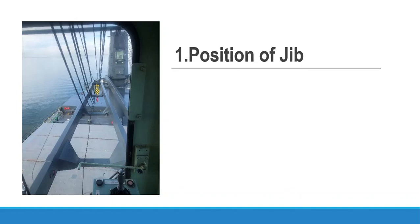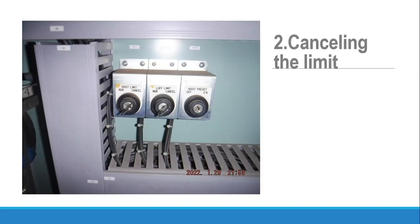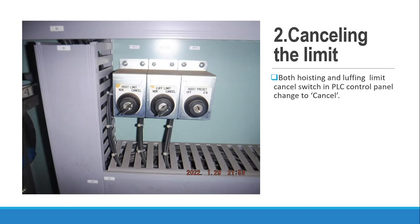Now let us start the luffing wire renewal job. First, we have to confirm that the new wire rope is the same as the existing rope in the specified dimensions. Normally the crane has to be in the rest position. Then we lay out the new wire rope on deck, taking care not to twist it. We need to cancel the limits to renew the luffing wire. Both the wire chain and luffing limit cancel switch and PLC control panel must be changed to cancel mode for the electric crane.